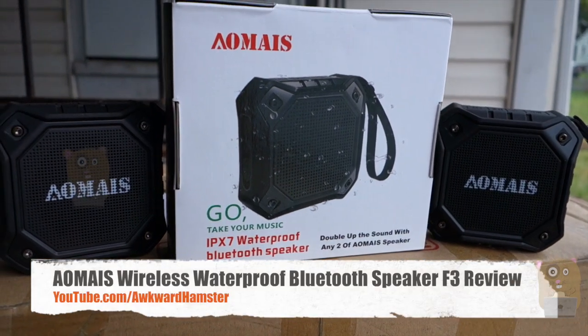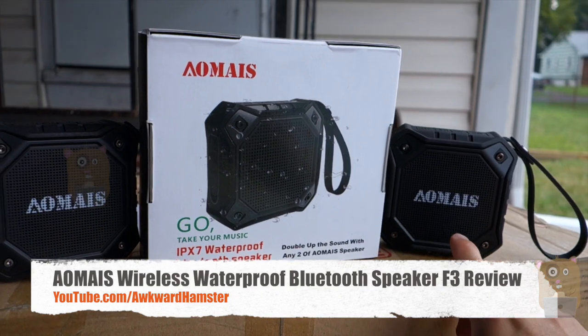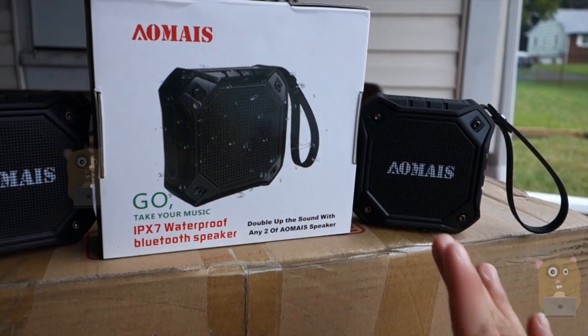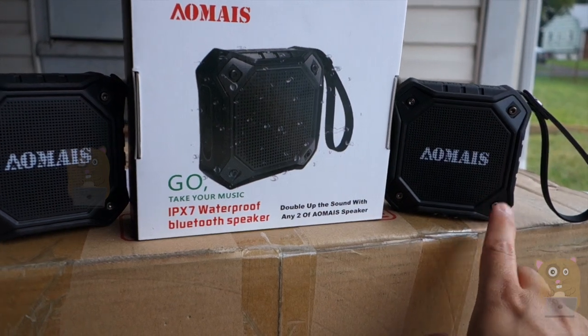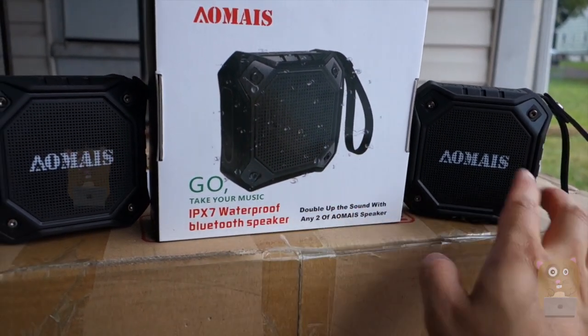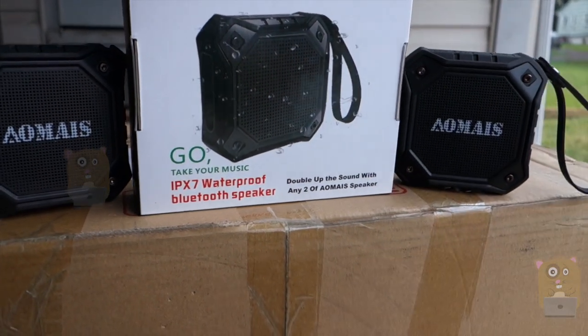Hi, welcome. Today I'll be reviewing this waterproof Bluetooth speaker — the brand name is AOMA. On Amazon, each of these speakers runs for about thirty dollars each. The reason I got two is because if you pair them together, they function as stereo speakers.